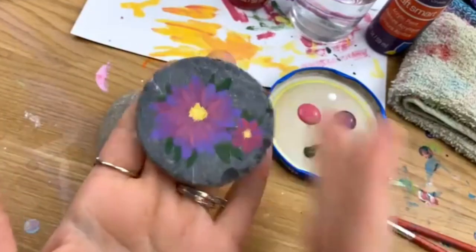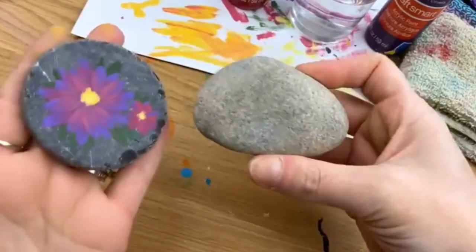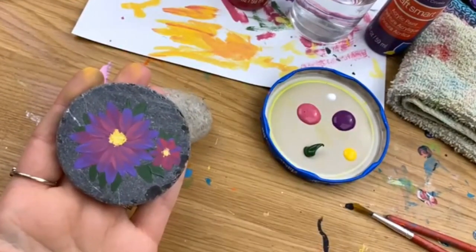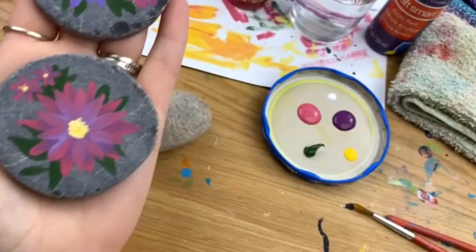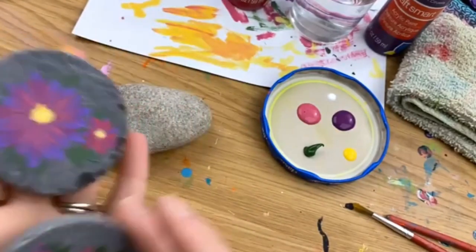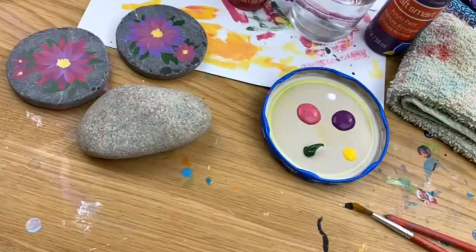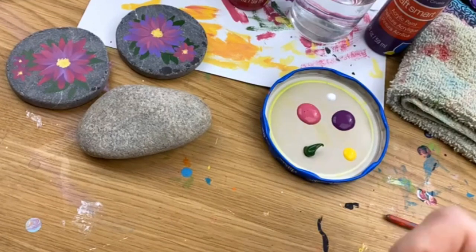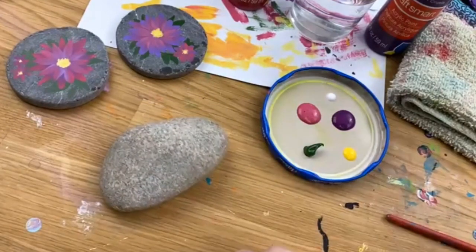We're going to do something similar to a sample I have here — it was on a darker stone so it's hard to see on camera, so I'm painting on a lighter stone today. We're going to do the inverse: pink tips, purple towards the center. You can do different color combinations, or even a single color with white. First, we're going to get down some leaves in the background to fill the negative space.